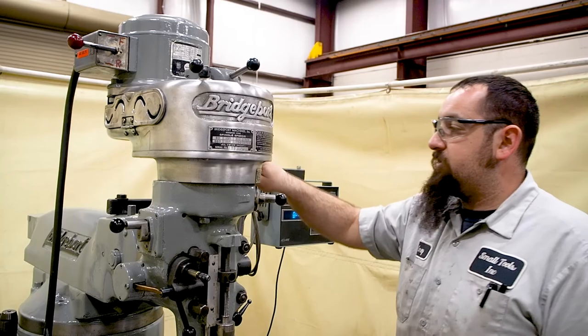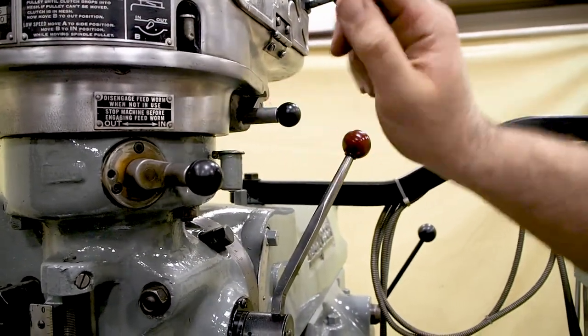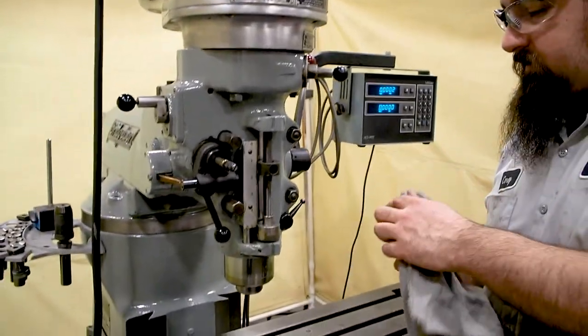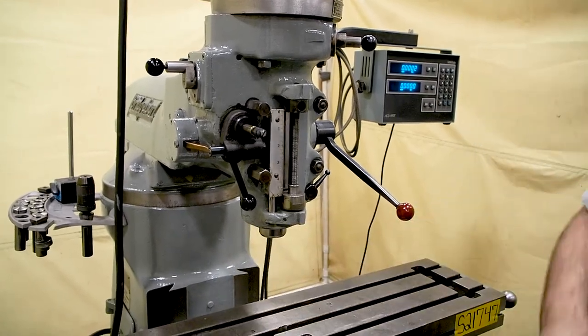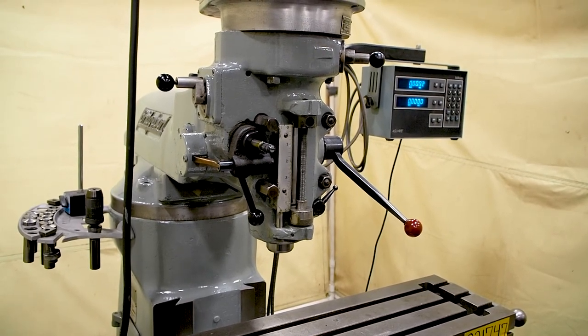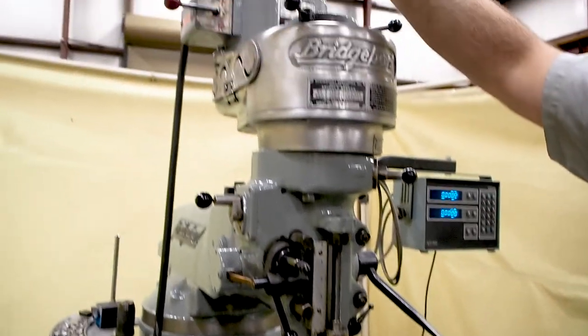This is your brake up top. Now to shift your ranges, you want to go from out to in to get to low. Bring the shifter this way. You always want to sit and jiggle the bottom of the spindle and make sure that it's locked into gear. This is your low range, and you have forward and reverse on both ranges.